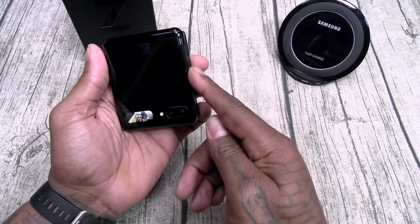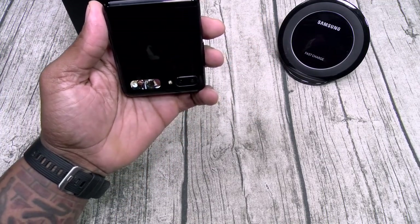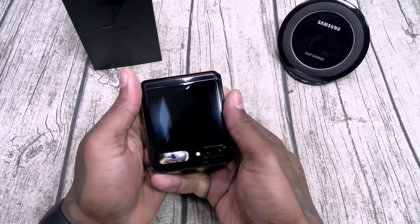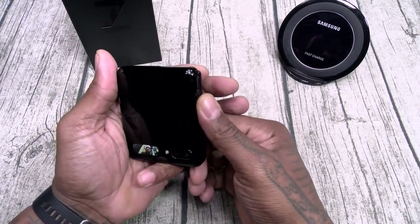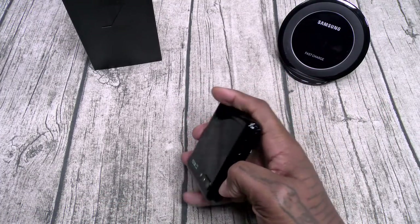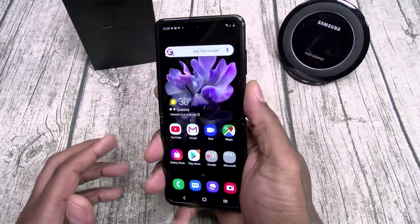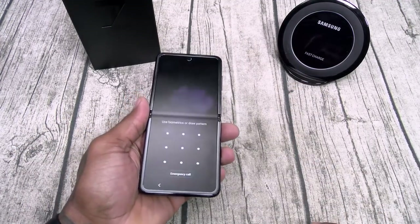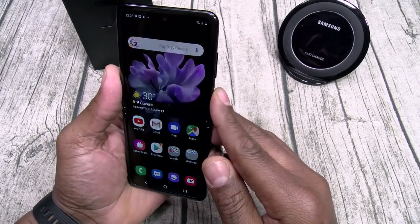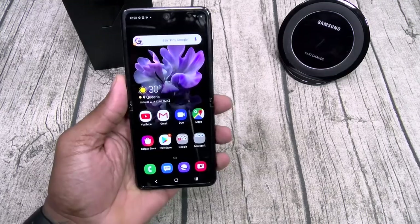If you want to take a picture, you can use your volume rockers or you can use your hand. I got the timer set — five seconds — boom, there's my picture. So the secondary display is a little bit on the small side, but it is functional. You can open up the device a couple of different ways. You can use your fingerprint sensor on the side, which works flawlessly. You can also swipe up, putting in your pattern or your pin. You also got face unlock — just caught my face, pops right open.